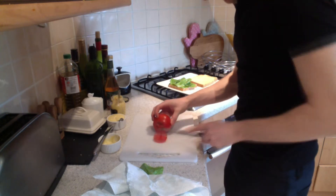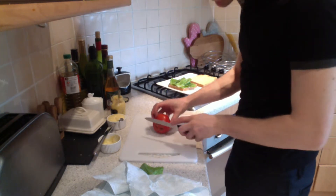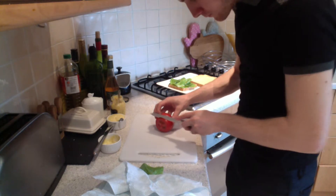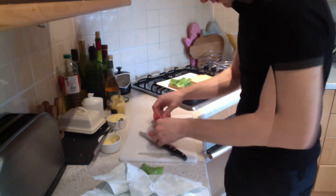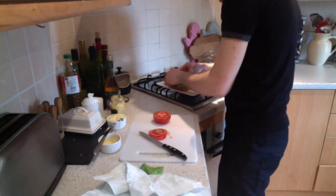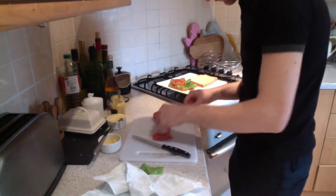Then I just layer one layer of lettuce leaves on one side of the bread. I then slice some tomatoes, giving a little try just to make sure it is sweet enough. I thinly slice this tomato — it's a salad tomato — and then layer that on top of the lettuce.